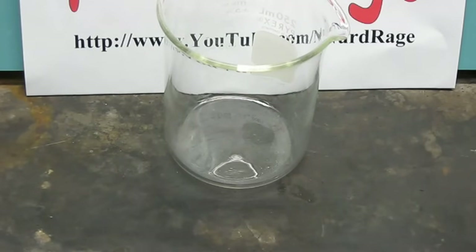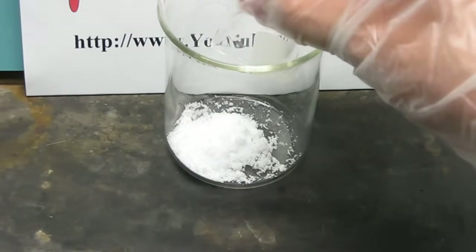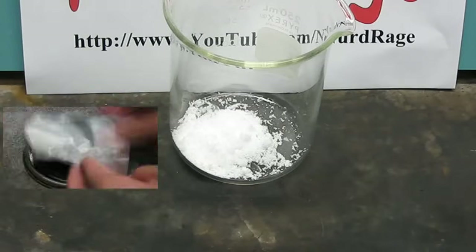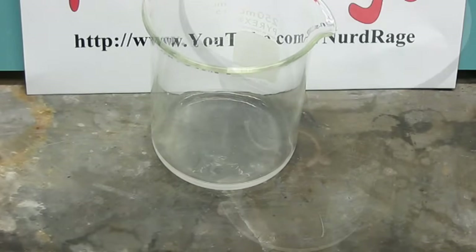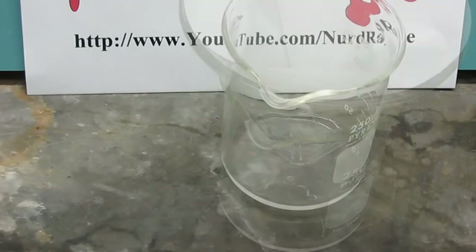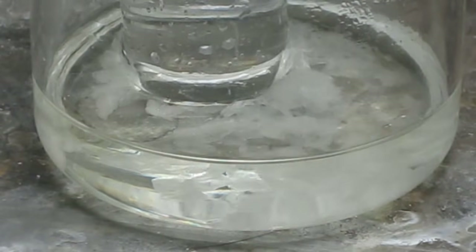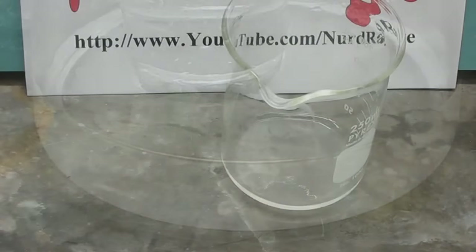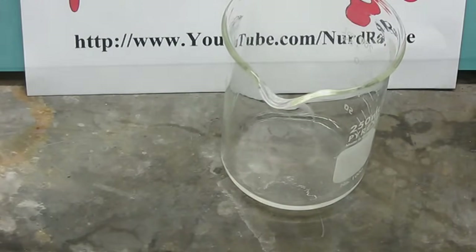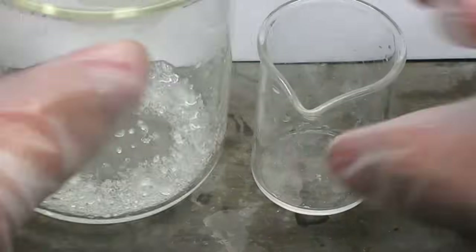Now we're going to purify strontium nitrate. Get a wide beaker and place in it a quantity of strontium nitrate made in the previous video. Add in just enough water to dissolve the strontium nitrate. It's very slightly cloudy, so filter it off to get a clear solution. This time leave it in air to dry. We can't use the heating and cooling method like with aluminum nitrate because the solubility of strontium nitrate doesn't change that much with temperature. So we'll have to evaporate the slow way — evaporate down until you have about 10-20% liquid left. I started with 10 milliliters, so I evaporated down to 2 milliliters of liquid not including the crystals.